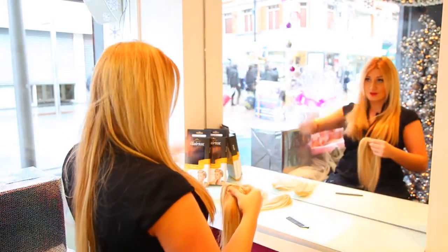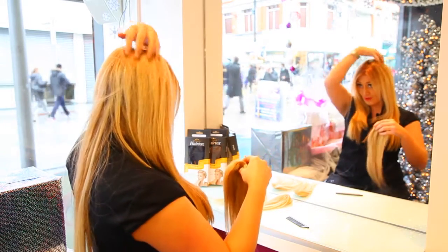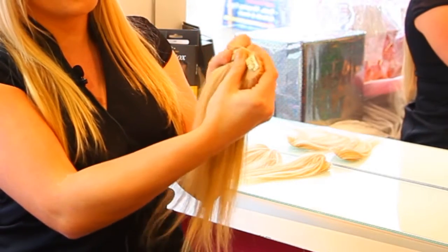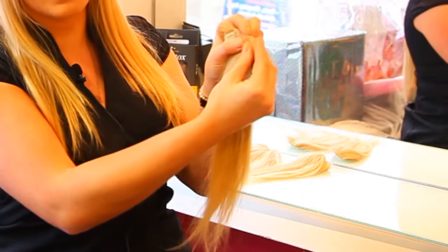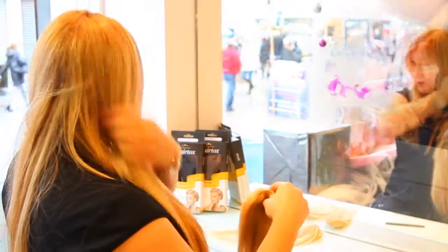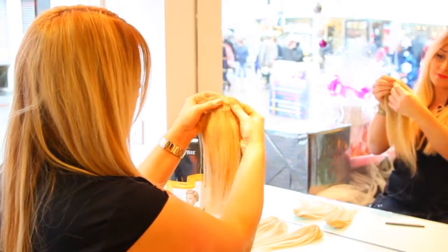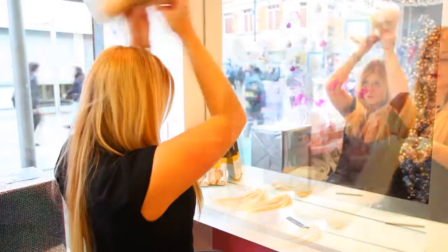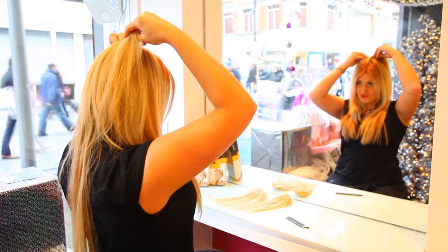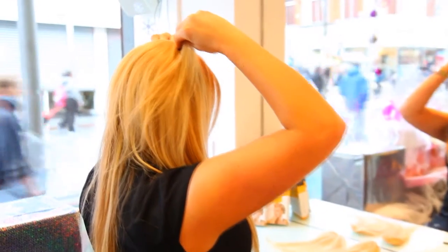I wear extensions so I'm really lacking the volume here. So I'm just going to show you really quickly. It has two clips here on the back — very simple, you just pop them open and then pop them closed. Just put your hair there in the center, open up your clips, pop it on one by one, push it into the crown area, and close it down on the other side.